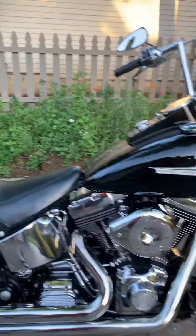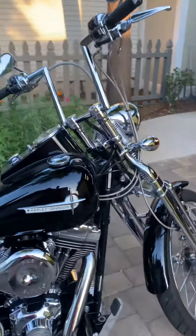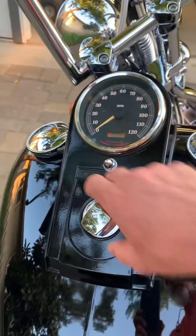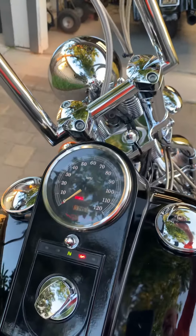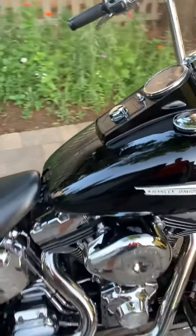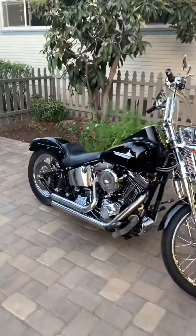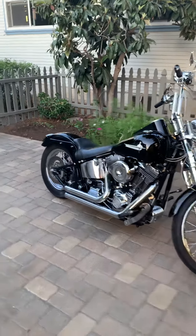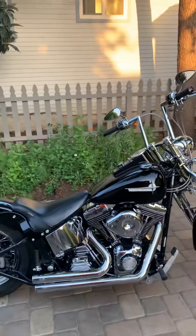I've gone through everything on this bike to make sure it's gonna run good, and it does — I'll demo that for you. Brand new HD switch. It's got the Vance & Hines short shots on it, so it's kind of loud — I hope you can hear me.